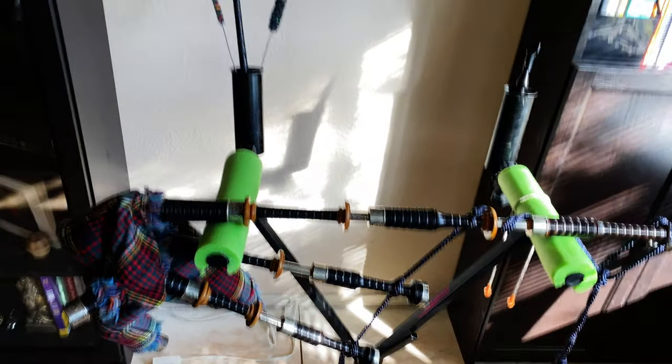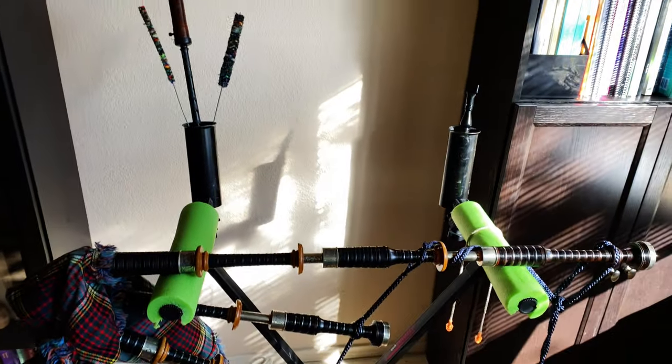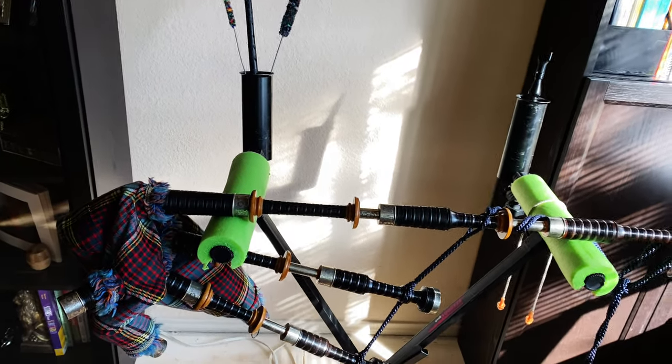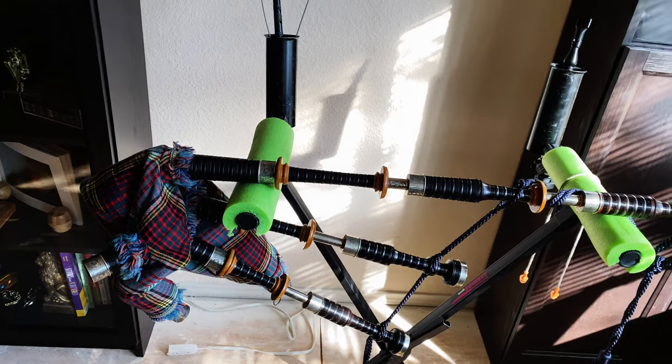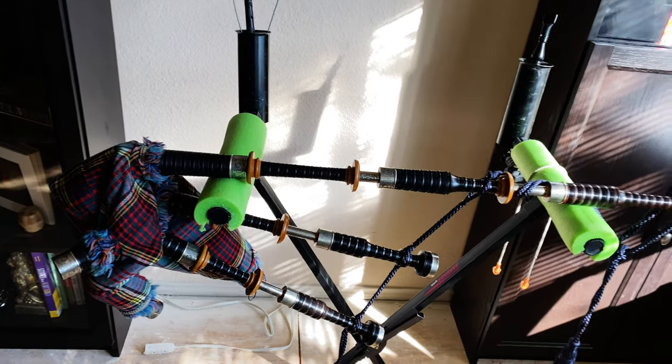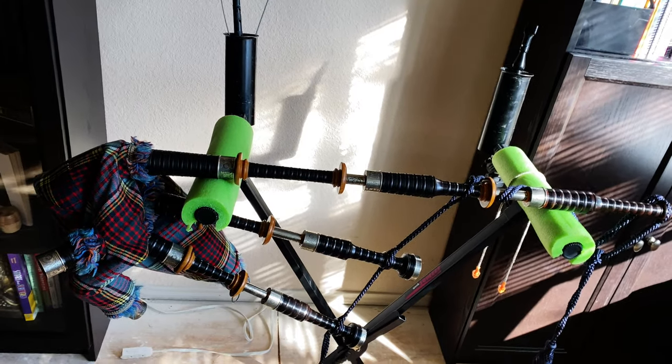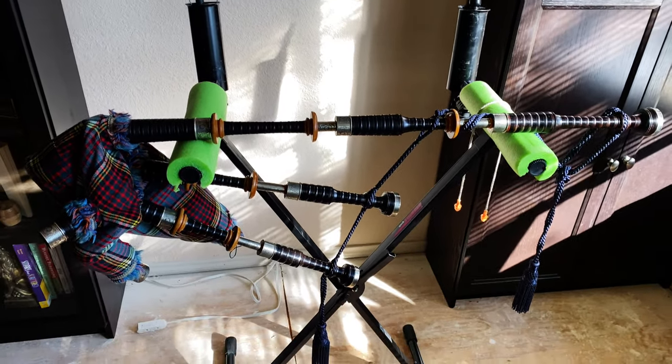The other thing you could do on the other side — if you didn't want to use these kind of holders for your supplies, if you had someplace else to put them, or you're at a gig or whatever else — you can actually mount a second bagpipe on the other side. So if you have two bagpipes, or you're in a pipe band and you have a friend and you wouldn't mind sharing your stand, this will even hold two bagpipes, which is pretty cool.